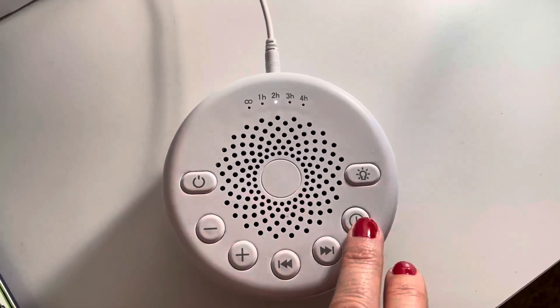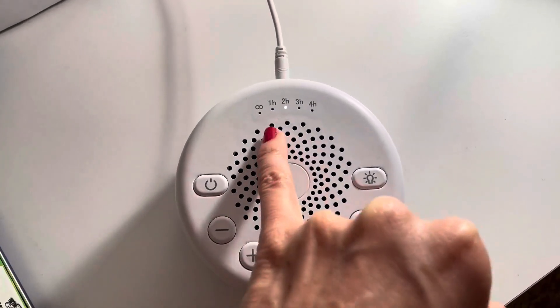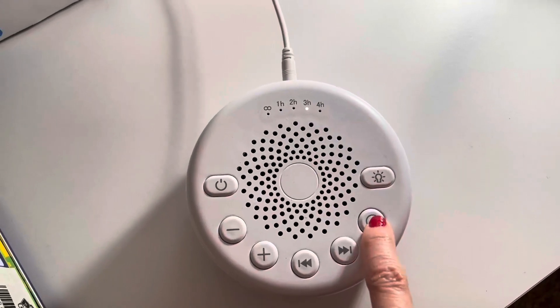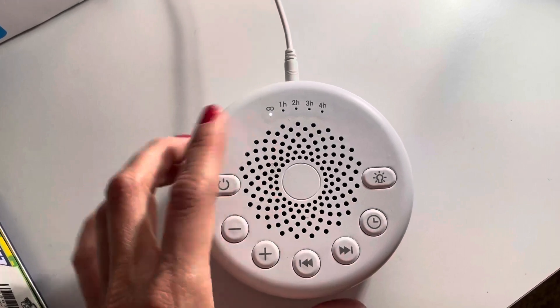This is the timing, obviously with the clock. You can see here how it's lit up two hours — you can click this button and it'll change to three hours, four hours, and then if you want it to just reoccur, you hit that one.